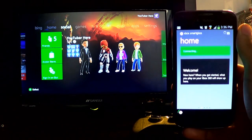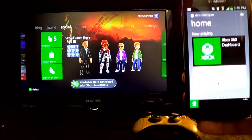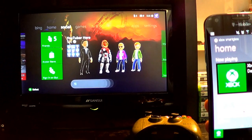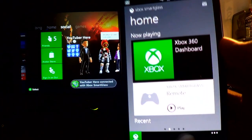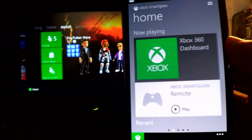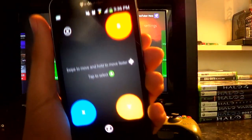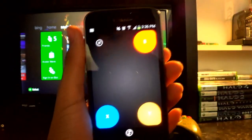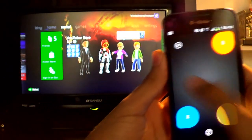It just said signed in, it's connecting, and then it should say connected. Right there it says 'YouTuber Here connected with Xbox SmartGlass' — obviously that's my gamertag. Once you get connected, you're gonna find this option right here called 'Play.' You just click it from the front page and it's gonna show kind of like the Xbox controller. You've got the B button, Y, X, and A button when you tap it.